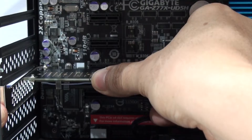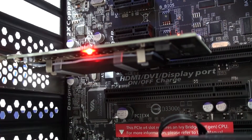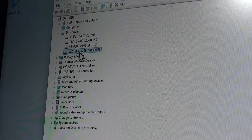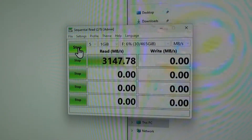I just turned it on, and my drive, which was previously used in another system, was immediately recognized and ready to be used. So the first thing that I did was run Crystal Disk, and the results, as you can see right here, were just fantastic.